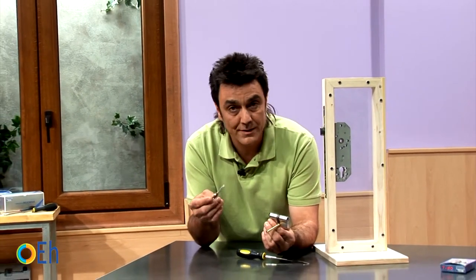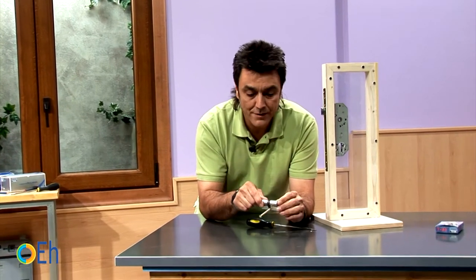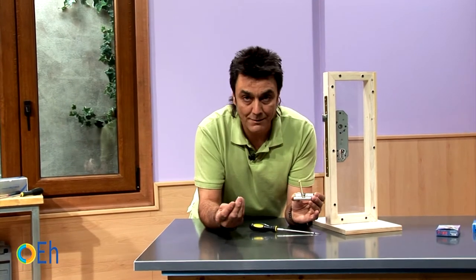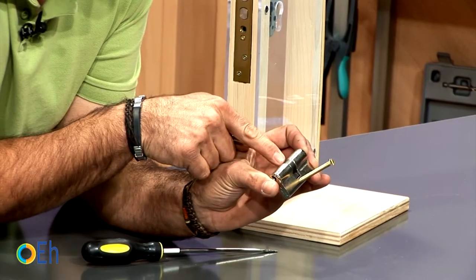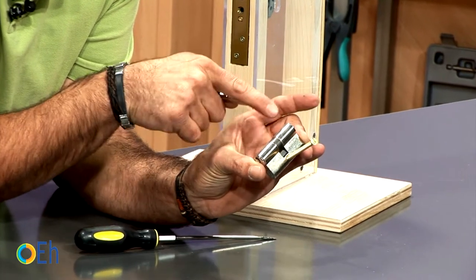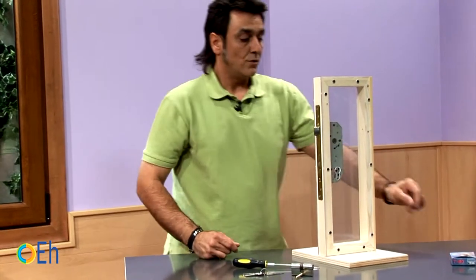We can take advantage of this situation to protect our door a little more. What we are going to do is install a 30-30 cylinder like this one. We call it 30-30 because the measure is 30 mm from the screw axis to the edge of the cylinder on both sides. Let's install the same one.